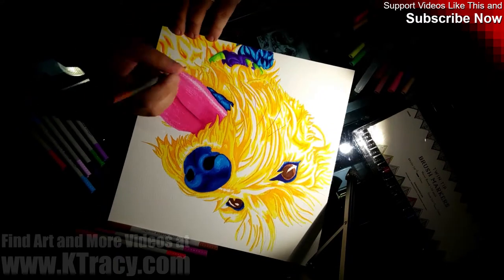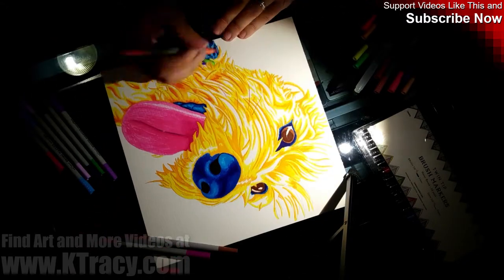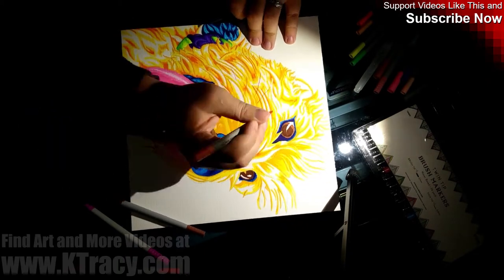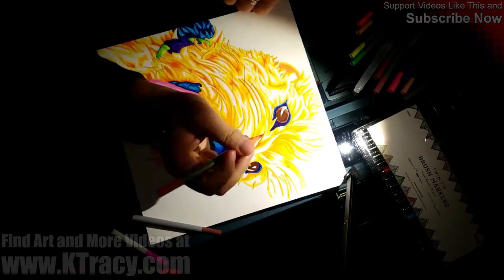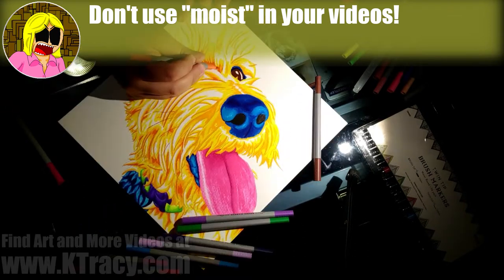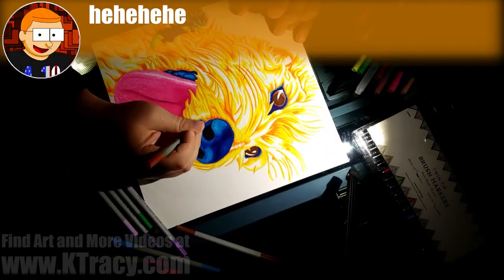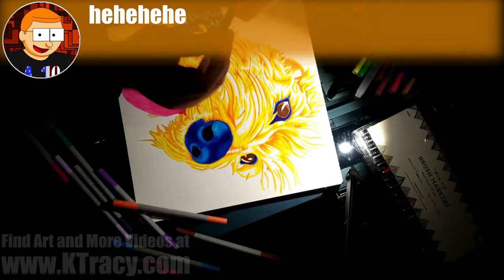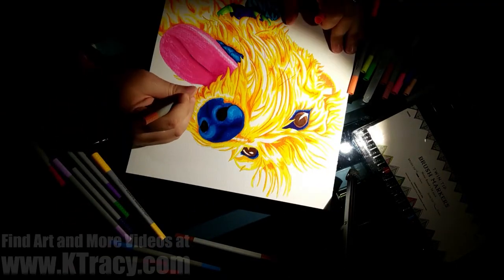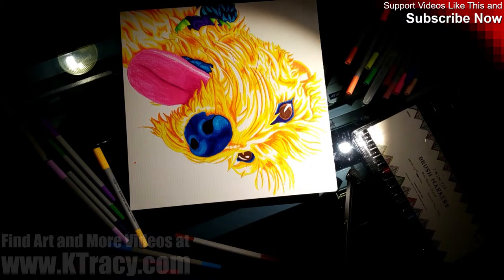The biggest differences between these and cheap markers from Crayola or other brands are just how easily the pigment goes down and how long these seem to last if you treat them well. Had I tried to color an 11x17 comic page and then followed up with this portrait of my dog, the Crayola markers would have died or at least dried out. These markers stayed moist the entire time I was using them and provided a consistent working quality. They performed exactly the same way after 14 hours of use as they did when I first opened them, regardless of how long I was using them.